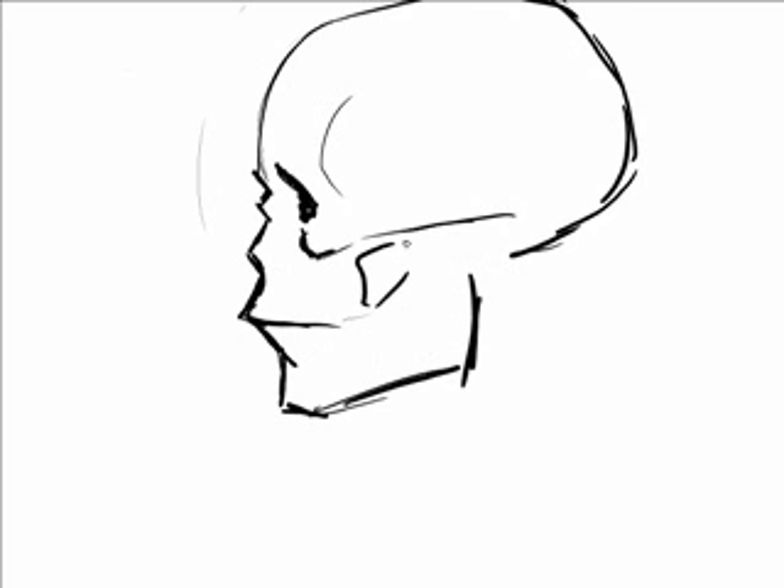And I guess that's your basic skull. So how do you translate this into drawing people? Well, it's not that hard.